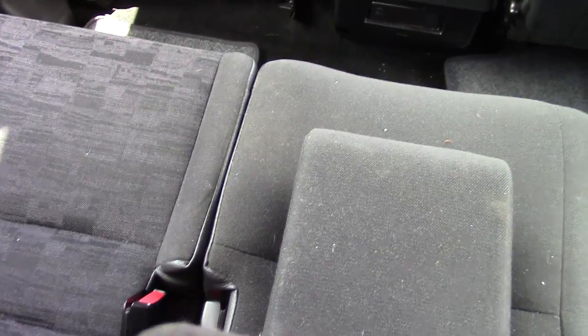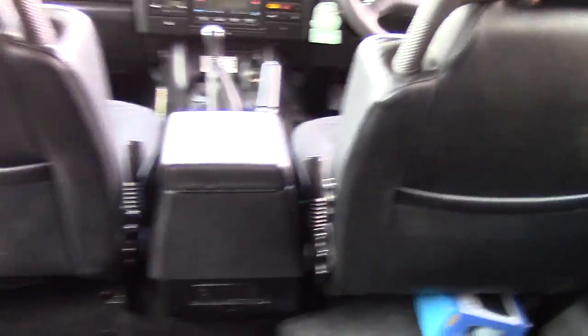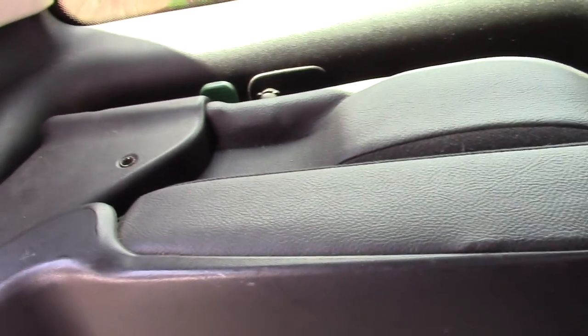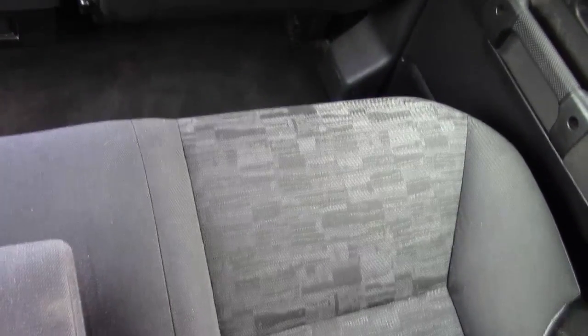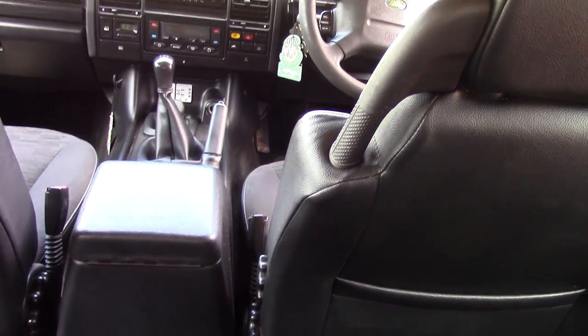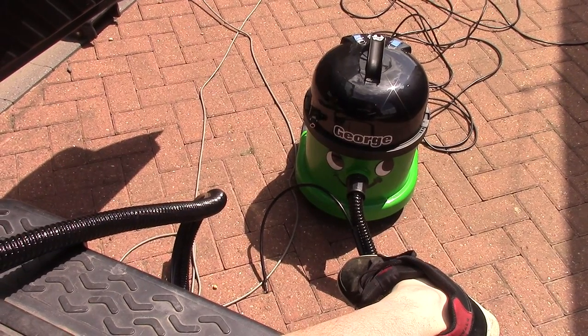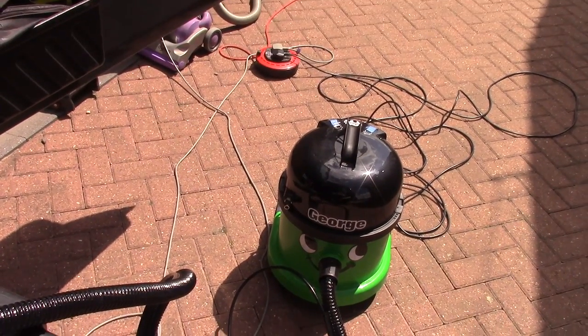I'm just gonna hoover it all and then wet-vac it all and we'll see how it comes out. Hopefully it'll be a lot cleaner because that George is quite good. I'm gonna do these two back seats as well. Everything is hoovered nicely — still got a few hairs stuck there but what can you do. The back's all hoovered nicely.